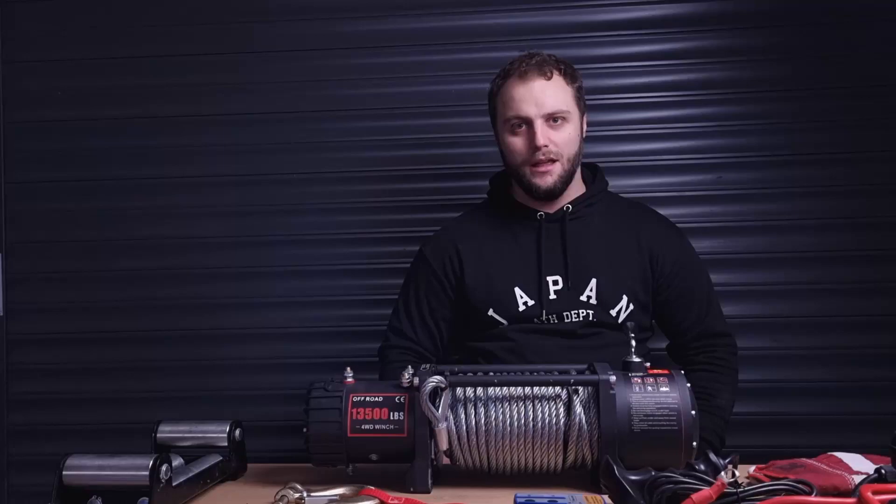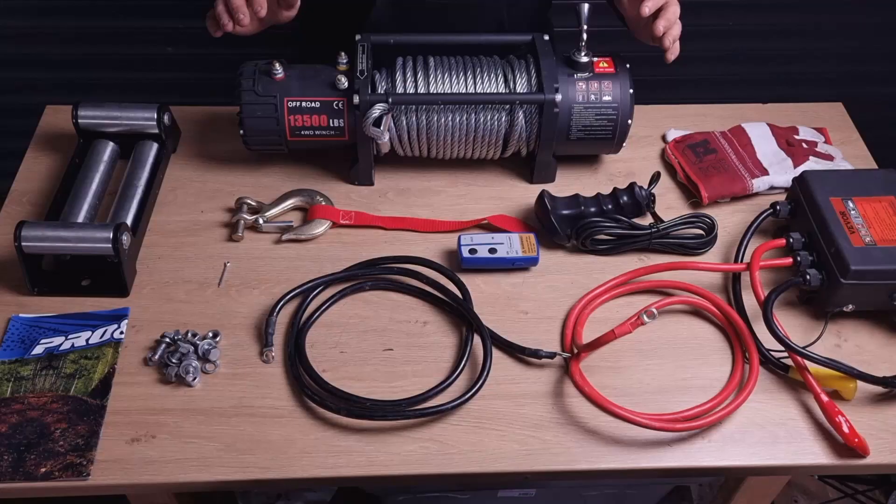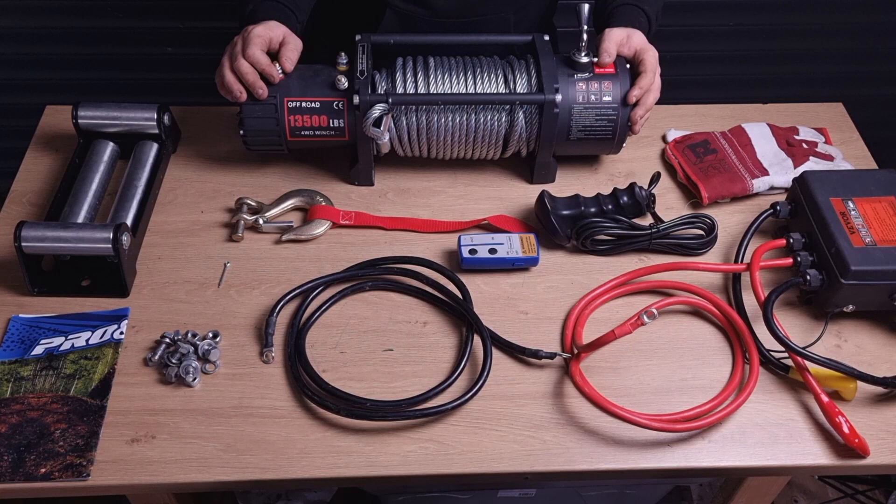I'm going to show you how to install this winch. As you can see, on my table I've got the winch and everything that came in the package with it. Let's take a closer look. We've got a 13,500-pound winch. I bought this from Vivo — it's a budget winch, but it should be enough for what I've got to do. There are a few bits and pieces that come with the winch.